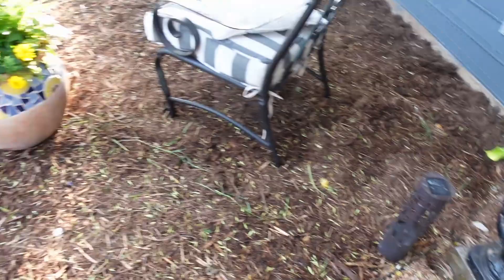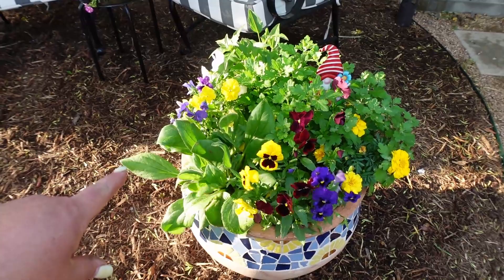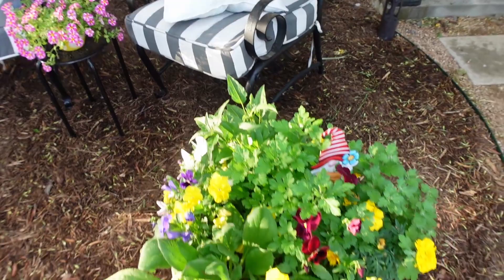Over here we have pansies, and this big green one where you see the little gnome is a mum from last year. I don't remember what these others are called, but one has a mustard yellow with a burgundy center daisy, and this one is just a bright yellow one. I wish I could remember the names — maybe if I can find them I'll put them up on the screen for you.